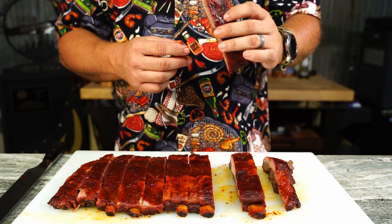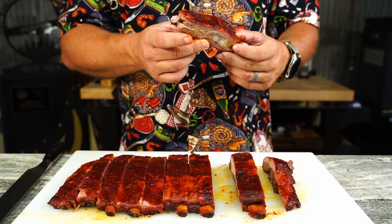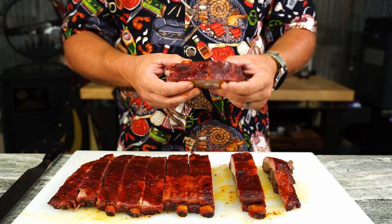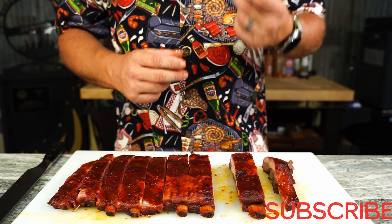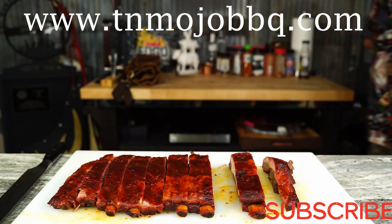So this Fourth of July, give them a try — the family will love it. Plus you're gonna have all the time in the world to just sit around and cook. If you like what we're doing here, go over and hit that subscribe button — it means the world to us. Hope you all have a safe holiday. Don't drink and drive. See ya.